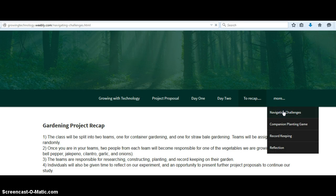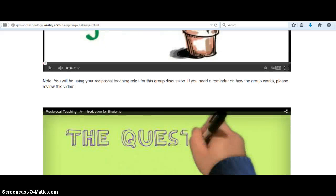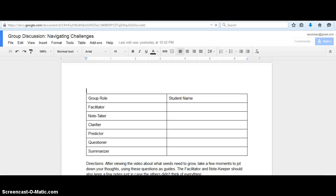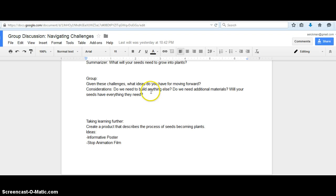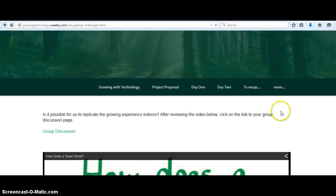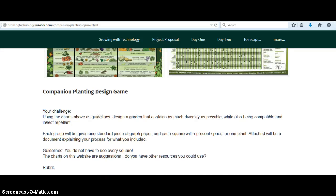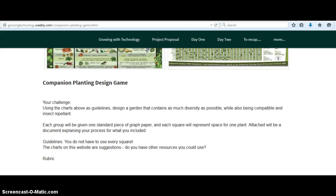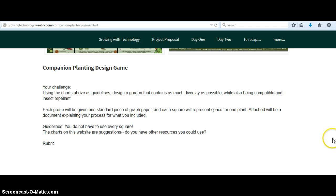And then on this more page, it has navigating challenges, which is a site about how seeds grow. And if they click on the link for their group discussion, it takes them to a Google Doc again that walks them through a group discussion on what they need to be talking about, and then they need to design a product that explains what their seeds need to grow. So if we go back, then we have a companion planting game, which is game-based learning again. This is where they're going to design a garden that's very diverse, containing as many vegetables as possible while also being insect repellent and compatible with each other. They've got two charts to help them make those decisions, and I need to create a rubric to go along with that.